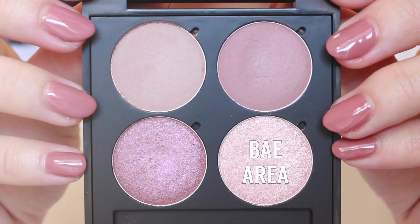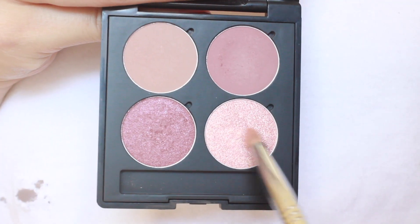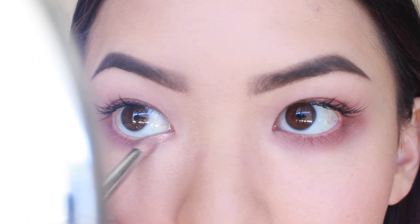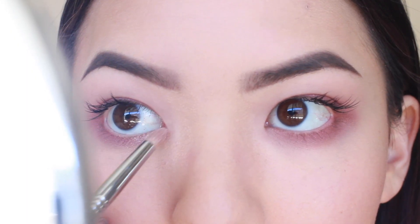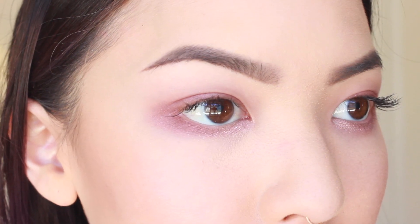Finally, we have Bay Area — this one's for all my bays in the bay. This is a pink shimmer with iridescent glitter. With a pencil brush, I apply this to the inner eye, and I usually like to add a light color with glitter on my inner eye — I just think it adds a little something something. I also like this color as a cheek highlight, and you could use it as a brow highlight. Anywhere you want some glitter as a highlight, this is your color.